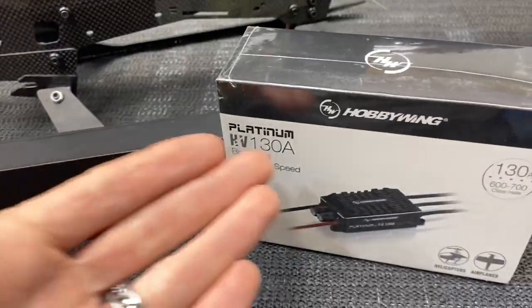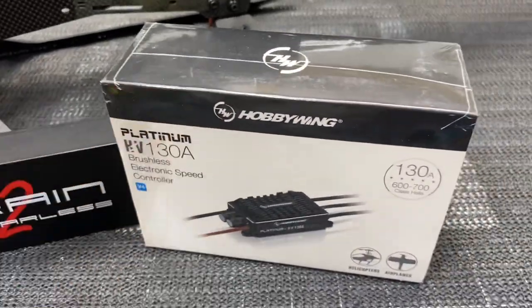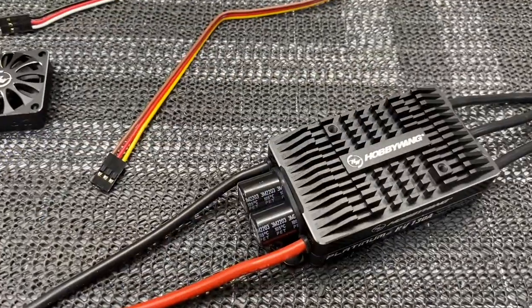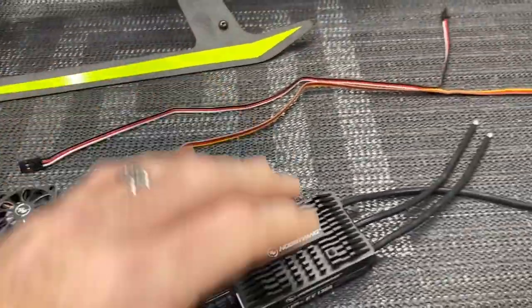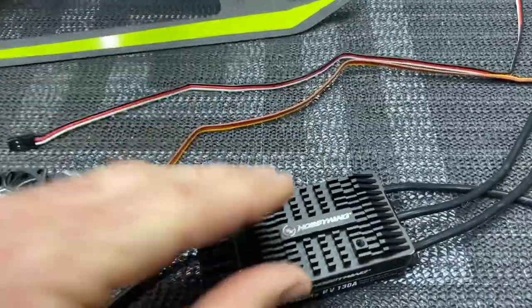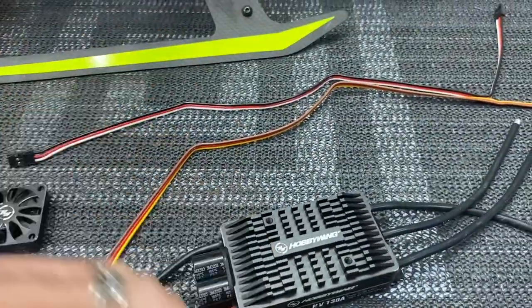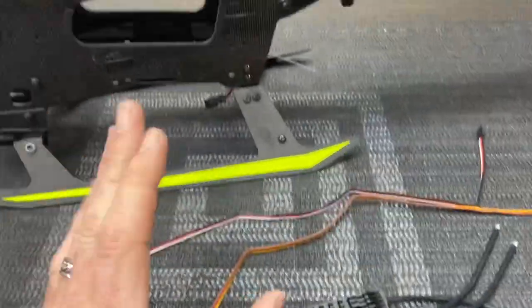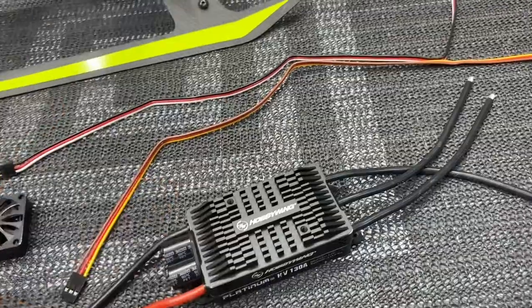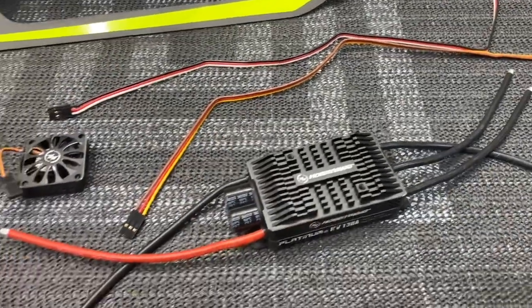Now we're going to go over how to get telemetry with our HobbyWing, so let's go ahead and get the HobbyWing out of the box and see what comes with the HobbyWing 130. This is going to be the same for all HobbyWing ESCs 80 and up. The 60 will also give you certain telemetry but not all of it, so anything HobbyWing 80 up to the 200 — this video is going to be exactly the same.